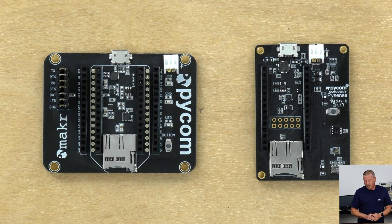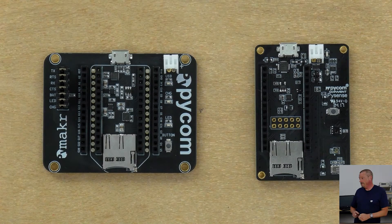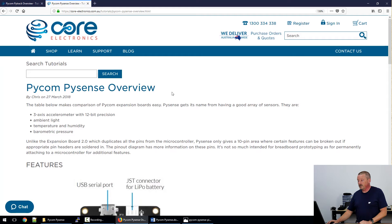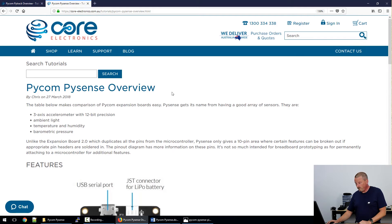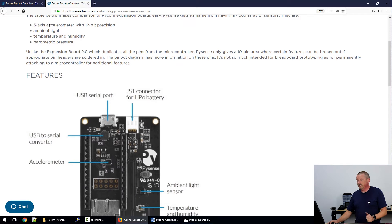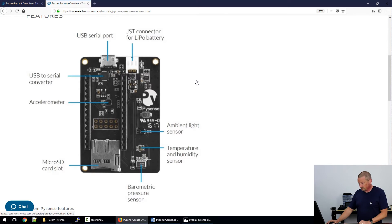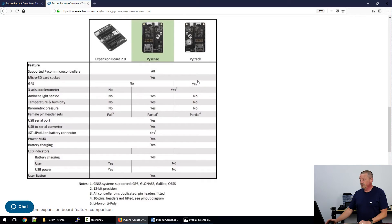If we go over and have a look at the PC, I'll show you some of the information I've documented there. Here we are on the Core Electronics website — if you go into the search box and just search Pycom, you can run down to the bottom of the results to find where I've landed here. This article is called Pycom PySense Overview. The main points at the top are a three-axis accelerometer, ambient light, temperature and humidity, and barometric pressure. I've also documented a comparison between the expansion board and the two other sensor backpacks available at the moment.